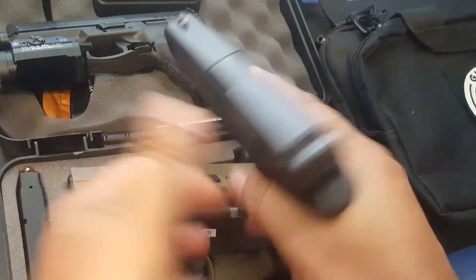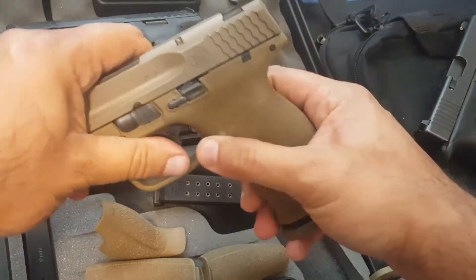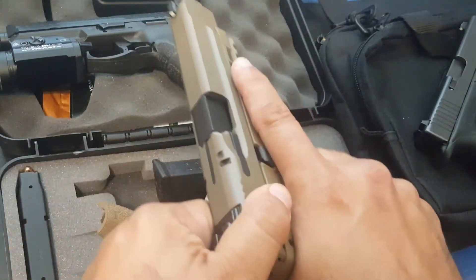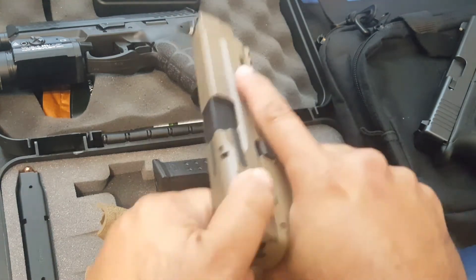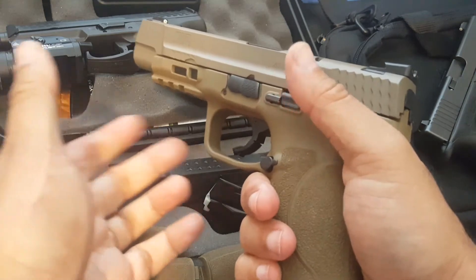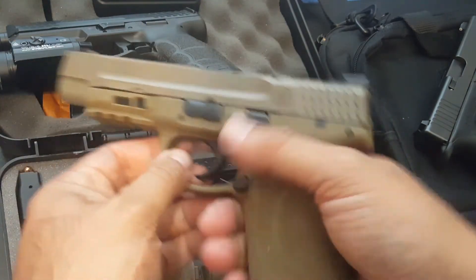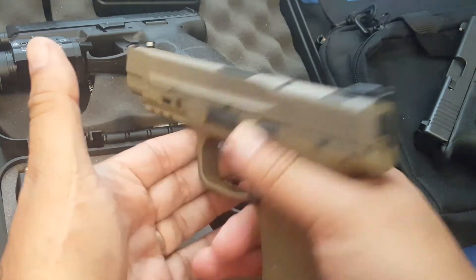This is not a delicate piece of instrumentation — this is a weapon. Rack it hard. Don't ride the slide forward and then wonder if it's in battery. Some guns may stay out of battery if you ride the slide. All guns are made to be racked hard, so once you load it, it's loaded — leave it alone, put it in your holster or your nightstand.